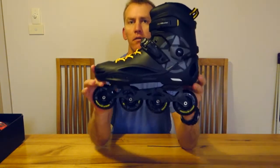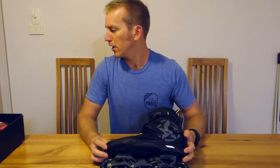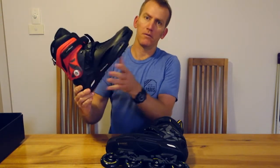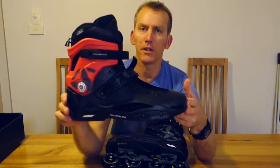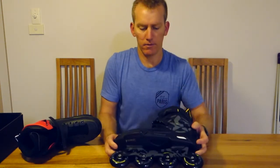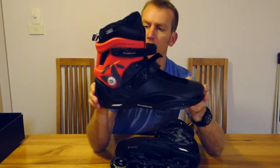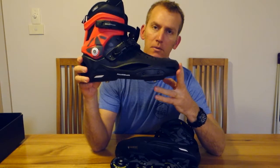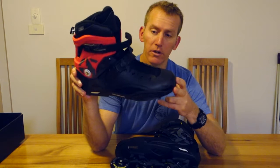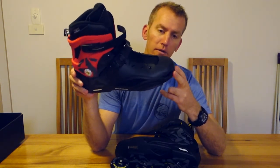This time I have the Rollerblade RB80 and its bigger brother, minus a frame, the Rollerblade RB110. This is the 2018 one in yellow, and the RB110s came out in about 2017. It comes with Supreme 85A wheels — 110mm Supreme 85A wheels — and a Rollerblade 3WD frame.